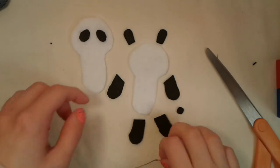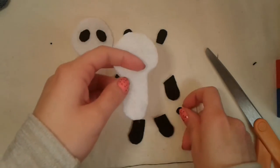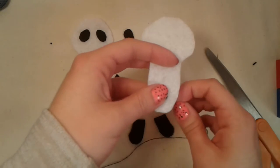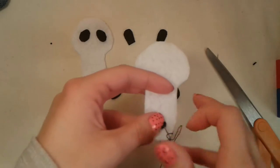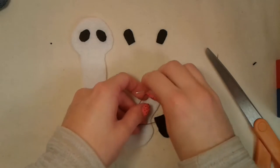Now I'm going to take the other body piece of my panda and the tail and put the tail where I think it should go. I'm going to take my needle, which is still threaded with some black thread, and do the same thing I did for the eyes — just a few little stitches here and there to keep the tail in place. When I'm done with that I'm going to turn my panda over and knot my thread.